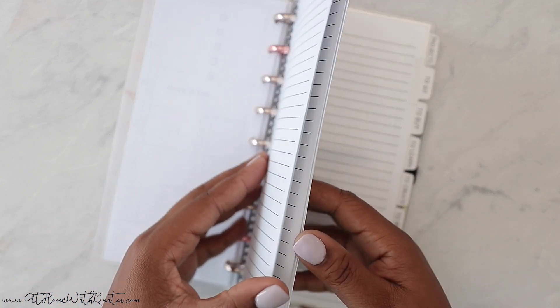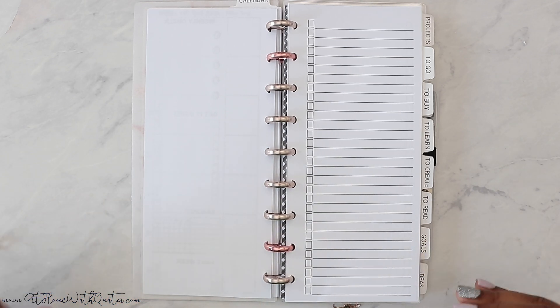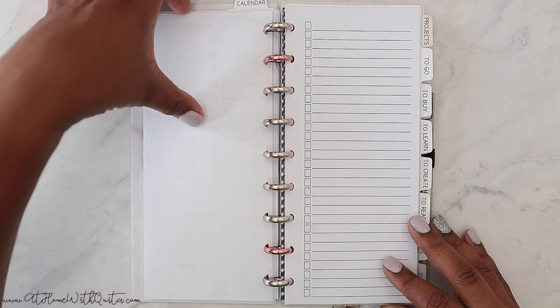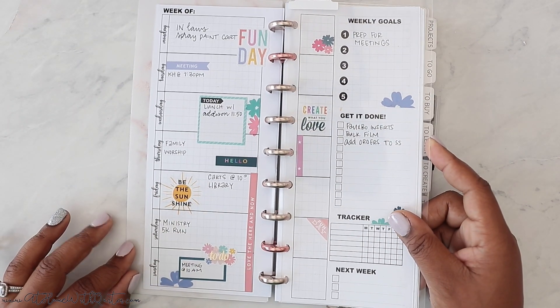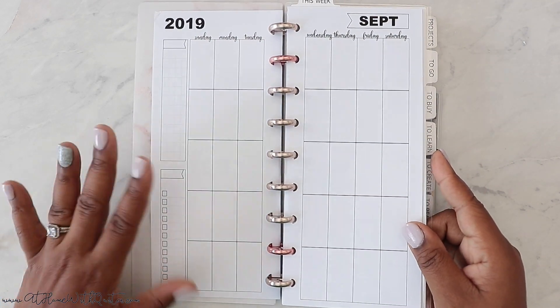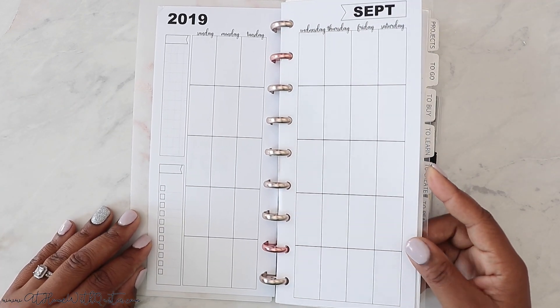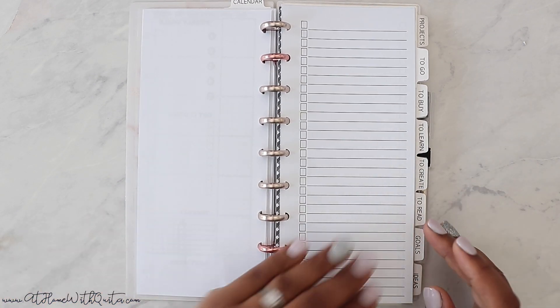I don't have November because my husband sent it to a friend of ours in our neighborhood who owns a print shop and is going to give me pricing on printing these for me, so I don't have to print them at home. There is also a month on two pages that looks similar to what I just showed. I have two versions of the month on two pages that look different — you'll have to check my shop. I'm probably going to do a full video on everything included in this new collection, so stay tuned.